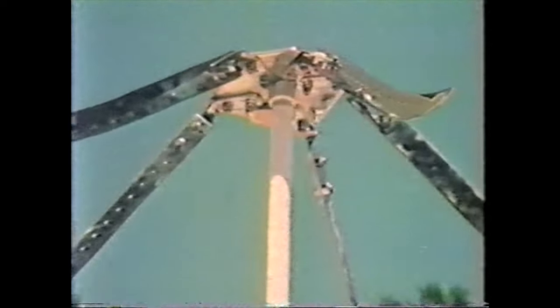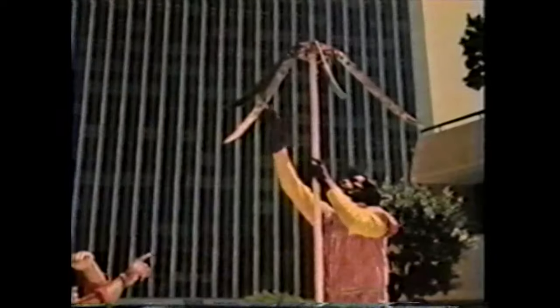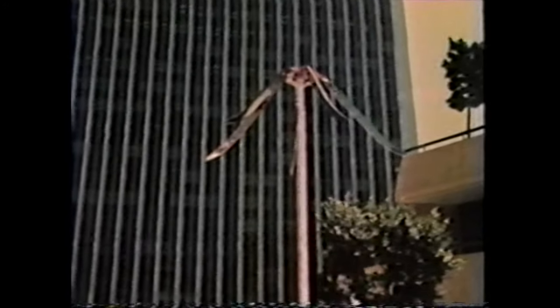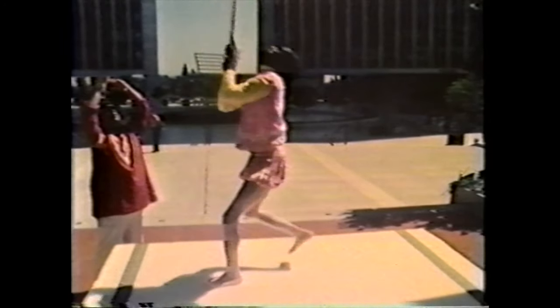The knives will be dropped from an eight-foot pole. Once the knives fall, there will be almost no room for error. Yogi Haldar tests the blades. This first drop will be for practice. Soon, the Yogi will throw his body under the blades as they fall.